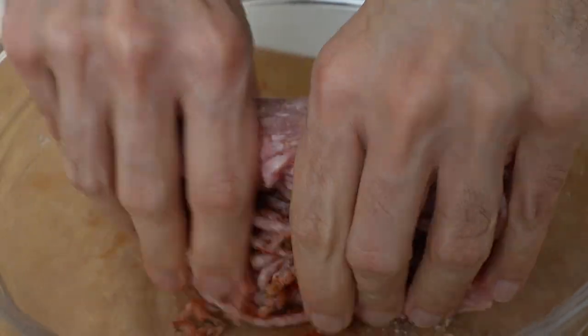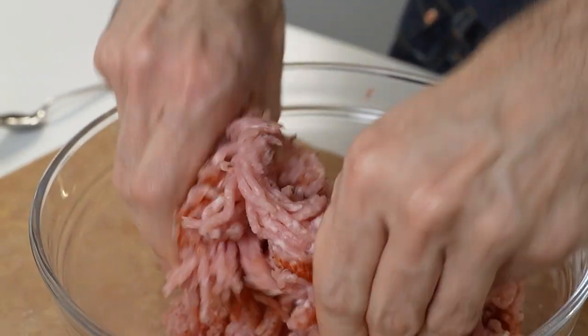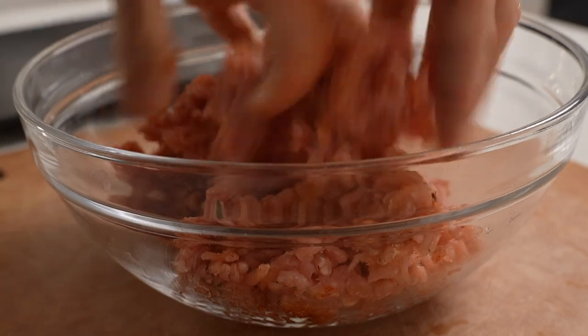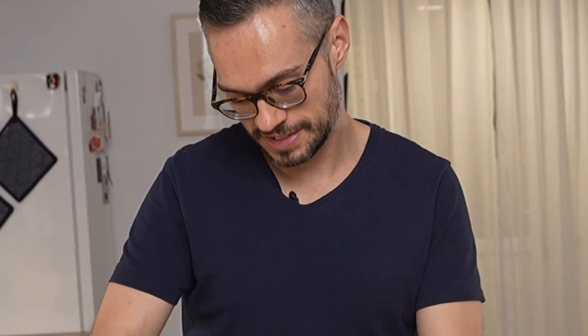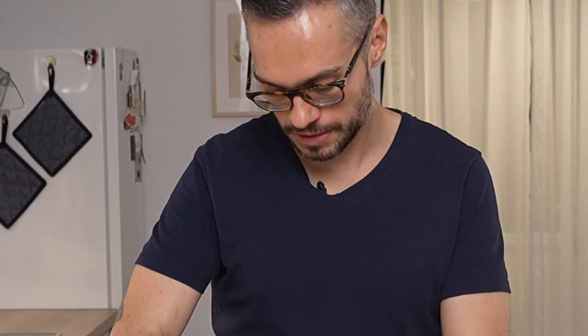Next is our sweet paprika — it just adds a little bit of sweetness. So now we get our hands dirty and you really want to incorporate all the spices and herbs. You don't want to see any light pink parts; you want to see that paprika coated through. The paprika helps you know it's well incorporated because then you won't see any of those light pink spots.